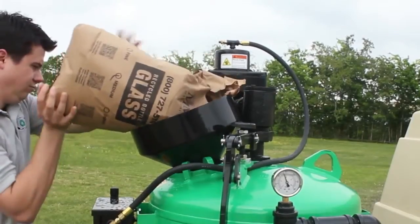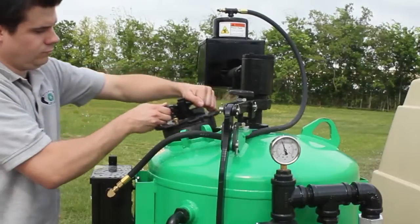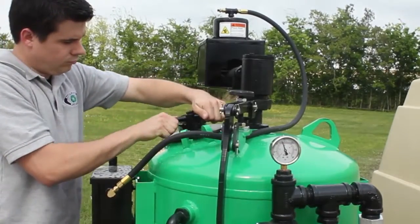Now you can add the abrasive. This tank will hold 200 pounds of recycled bottle glass. Close the lid and rotate it to make sure it's locked in place.